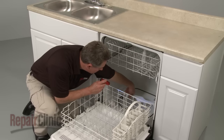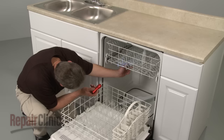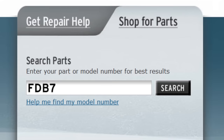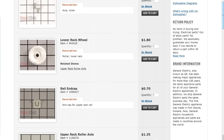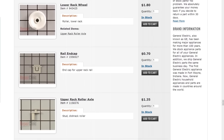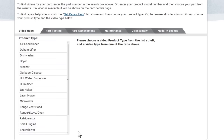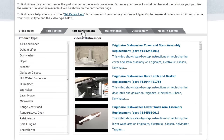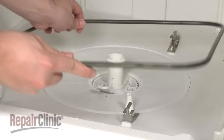Repair Clinic has a solution for many of the problems you may be experiencing with your dishwasher. Enter the appliance's full model number in our website search engine for a complete list of compatible parts. Our site also has an extensive selection of instructional videos to assist you, covering topics like part testing, disassembly, and part replacement.